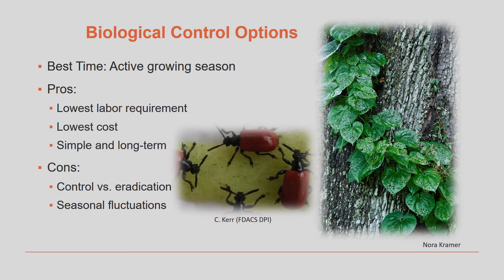For biological control, we now have Lilioceras chinii, or the air potato beetle. We learned all about this introduced insect in module three of the training. Some of the positive points of the air potato beetle: very inexpensive, very low cost, very simple to use. But some of the drawbacks are the beetles will only control the plants — they will not eradicate them — and we have seasonal fluctuations where sometimes you have larger numbers of beetles and other times smaller numbers of beetles, and therefore lower control.